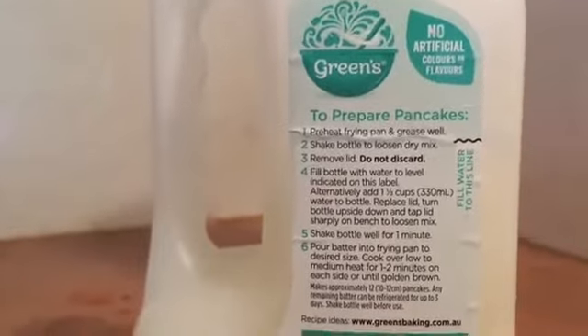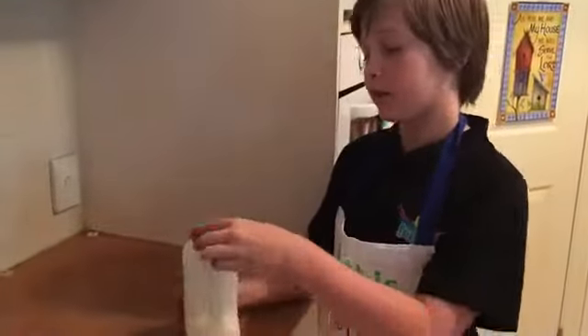Make sure you only go up to this line. Now you put the cap back on and you shake it up for one minute.